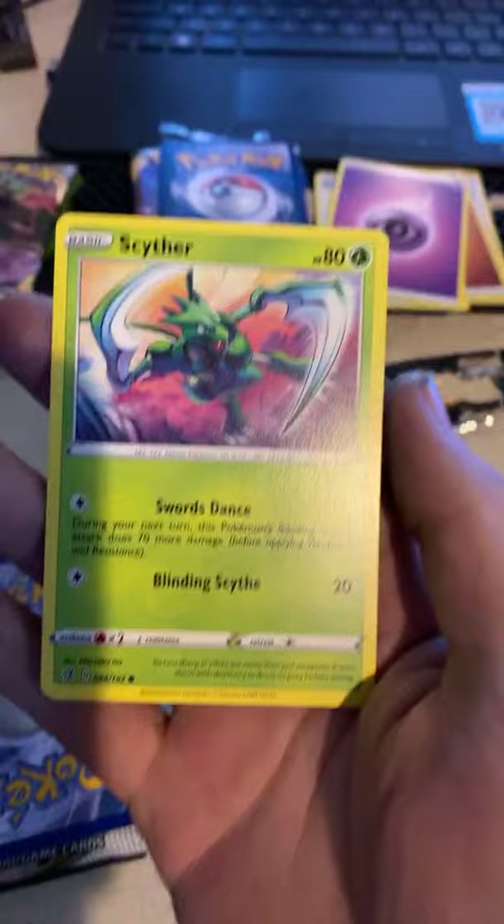Oh my freaking god — I'm sleeving this immediately. This is my favorite Pokémon — Scizor! It's a fourth print too, that's cool. See, it's not even a holographic and this is going to be one of the ones I don't even play with just because I love him so much — unless I get another version or a holographic. Yeah, let's get a holographic so we can play with this guy — that's just common sense.